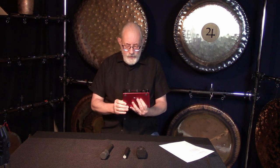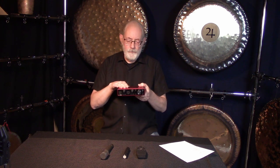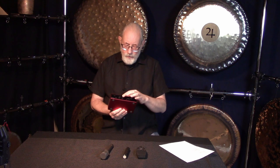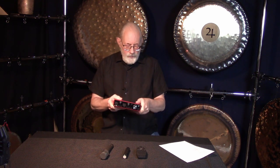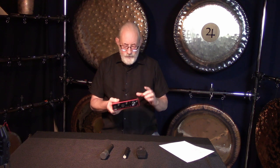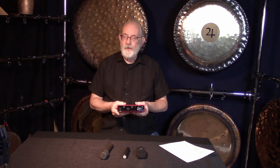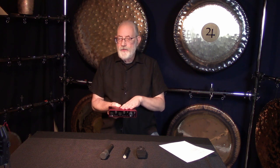Right here, this is a Focusrite Scarlett 4i4 interface — this goes between the microphones and your computer. This one has two inputs for microphones, two outputs to go to monitor speakers, and a USB to go to your computer. It's about a $240 interface, and this one lives on my desk. It's a great little unit with good preamps and pretty good specs.